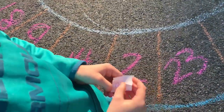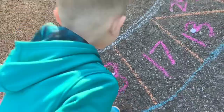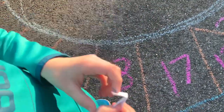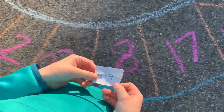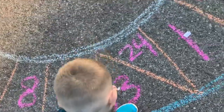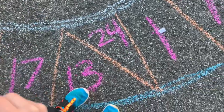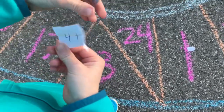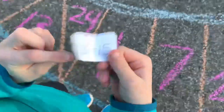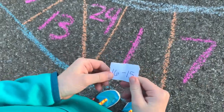0 plus 2 is 2. Good job. I tried to trick you with that one. You can't trick me with that one. 4 plus 4 is 8. Good. 9 plus 4 is 13. 16 minus 15 is 1. Good job.